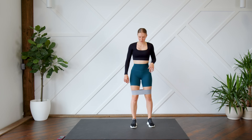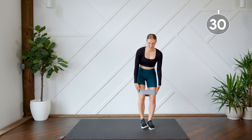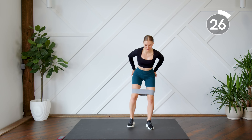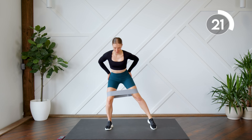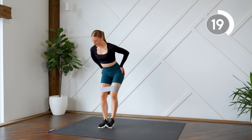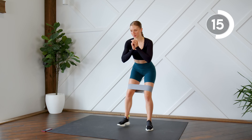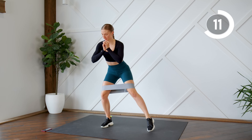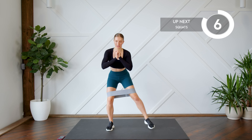First up we're starting off with some side-to-side steps. You're going to feel that resistance on the band as you step out, your body slightly leaning forward, feeling those outer glutes fire up.